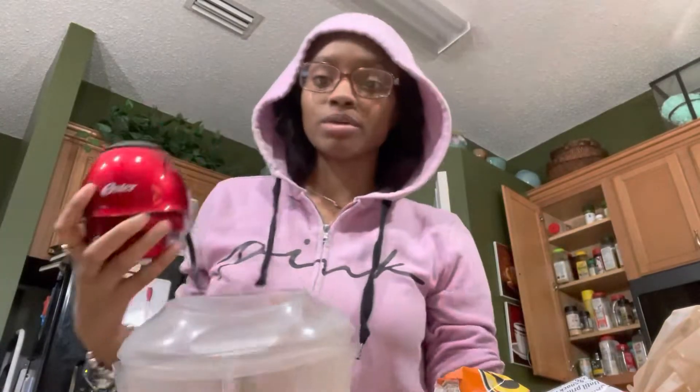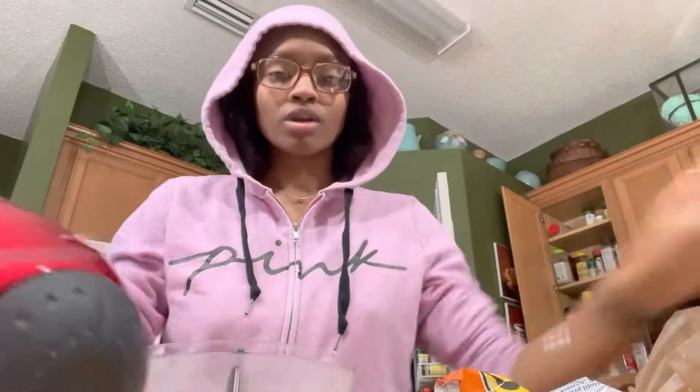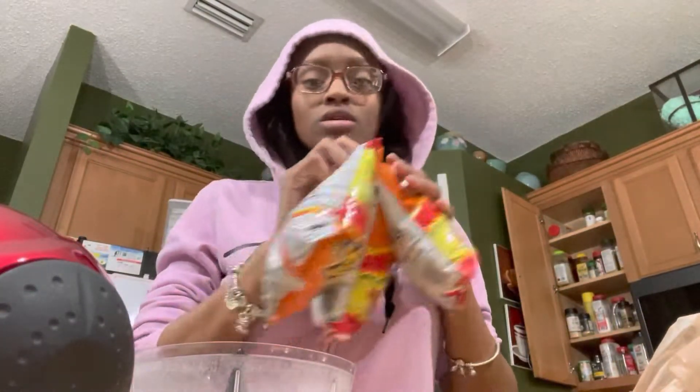So today I'm gonna be cooking what I'm gonna call Hot Cheeto chicken. The chicken is soaking — I put water, white vinegar, and lemon juice in it. And now I have three bags of Cheetos that I'm just gonna put in the blender and blend up so the chicken can be coated well.